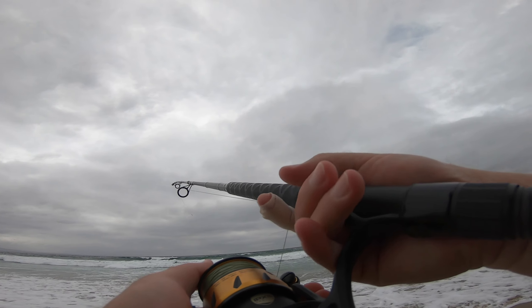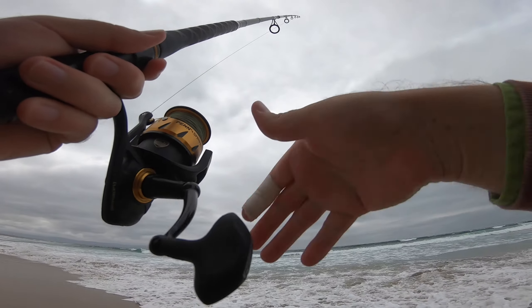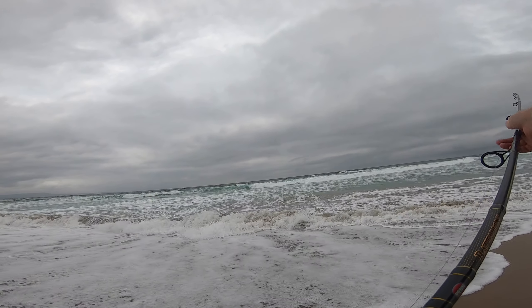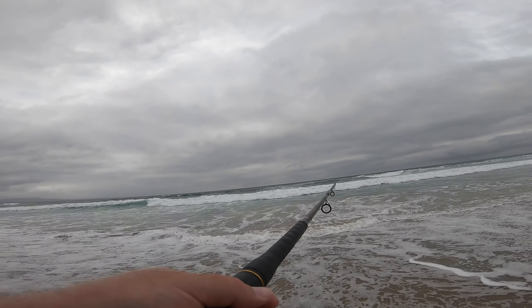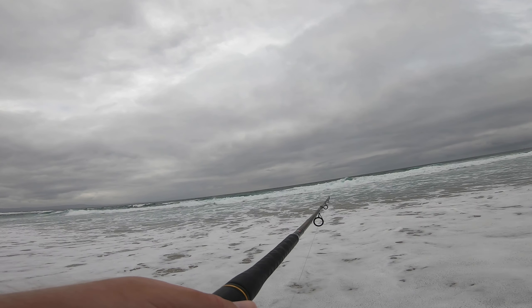Water looks really good actually. It's a couple hours after the peak high tide. Short cast. Just gonna be focusing on plugging, that's it. I know they're stripers right now — I know it. We'll just keep casting. I thought the wind was gonna be really bad but it's not too bad.